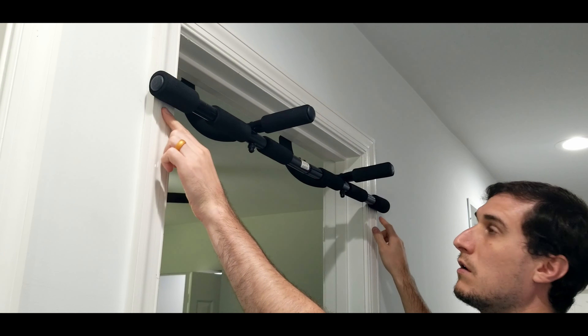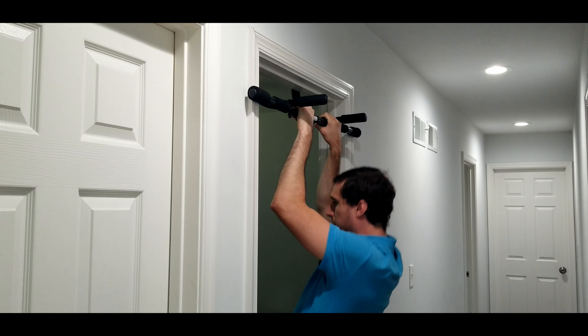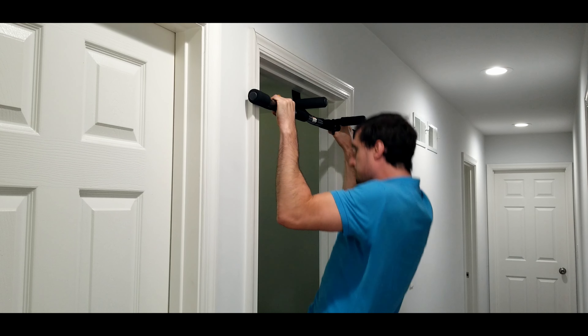The first pull-up exercise we'll do is the pronated narrow grip pull-up. You can do a narrow grip, and then you can also do the wide grip — the pronated wide grip. You can work different muscle groups and really target your brachioradialis muscle pretty nicely.